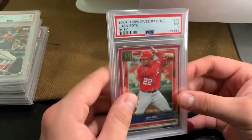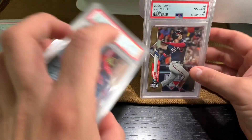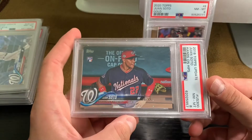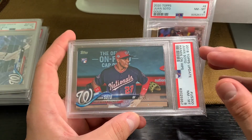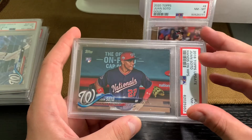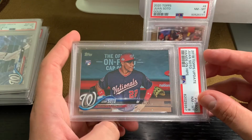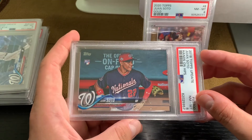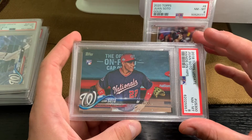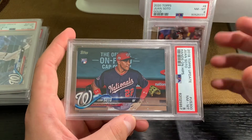What I will say, guys, is check out my PSA set registry if you can. I've started to register all my cards and scanned the images in — I'm really getting into that at the moment. I'll put that down in the description if you're interested. I hope you like the new format and the way I'm displaying these populations. Let me know — give me some feedback. Are you enjoying these?